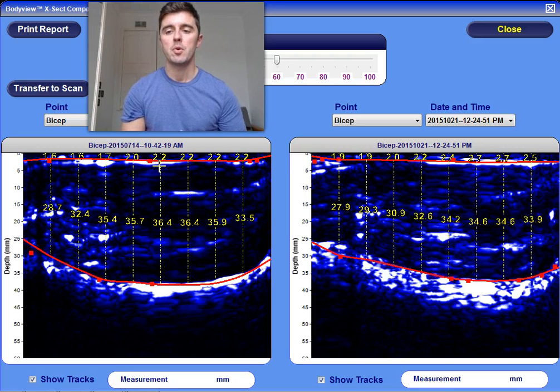We often see people come to us who are engaged in an exercise plan or a diet, and they actually lose scale weight. But when we look at the data on the Bodymetrics device, we actually see that no fat has been lost at all. So this validates anything that you do and can give you really valuable information to improve the experience that your clients have and give you valuable data to help them improve.